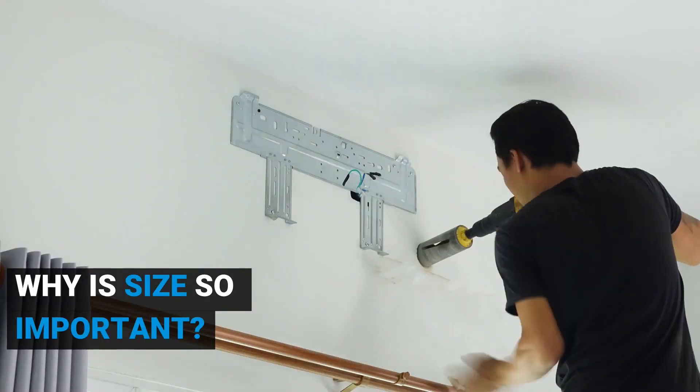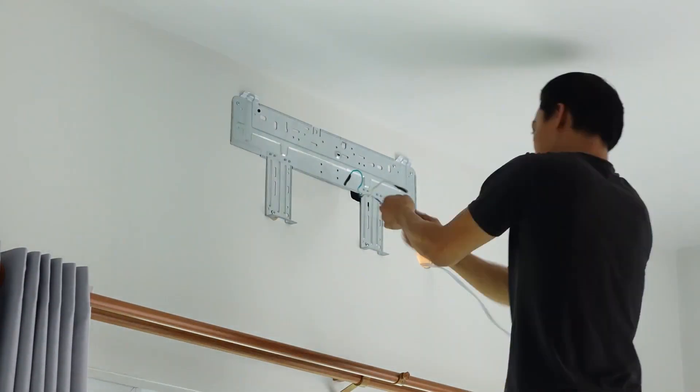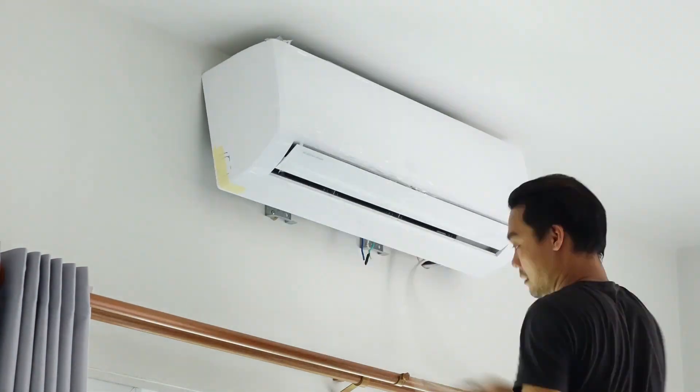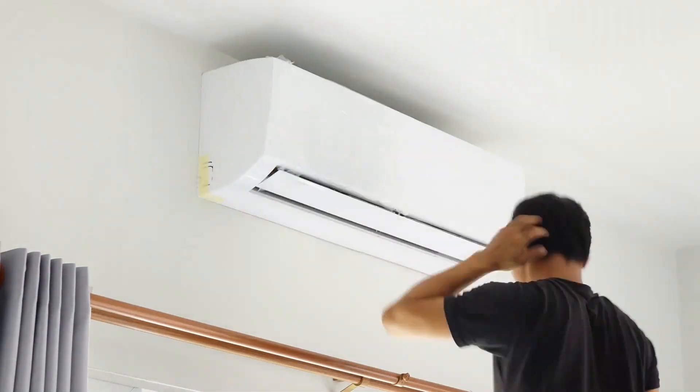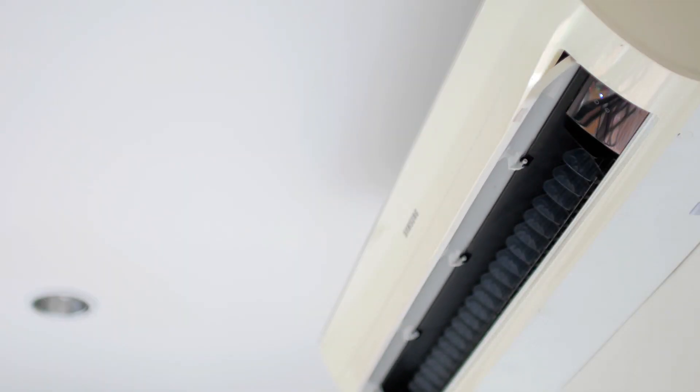It's really important that you get the right size of air conditioner for the room it's going in. Installers will often recommend a size that's probably a bit bigger than the room really needs. If the air conditioner is too big, it might run short cycles and won't dry out the air as effectively, which is bad for wear and tear. Likewise, if you go too small, it's going to have to work a lot harder and wear out faster.